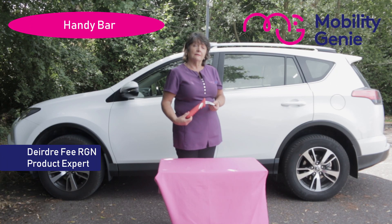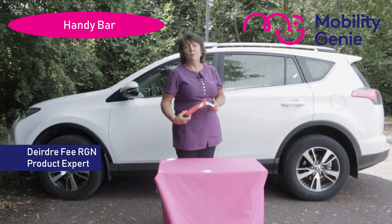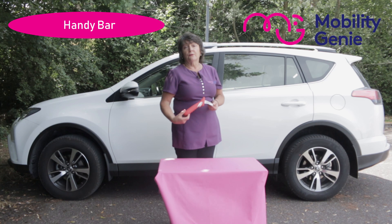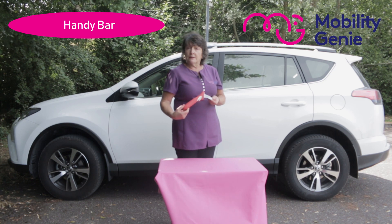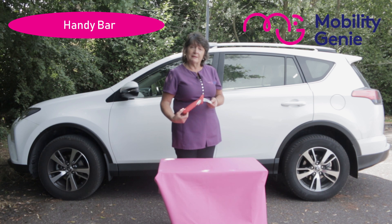I'm Deirdre from Mobility Genie. At Mobility Genie we're constantly being asked for assistance for people getting in and out of the car. This handy bar here is one of our best sellers.